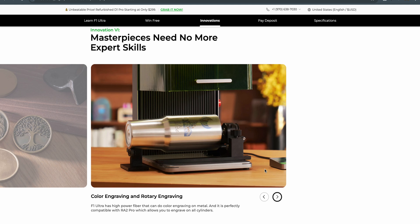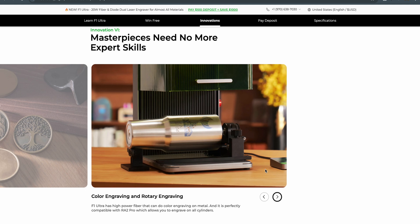We also have color engraving and rotary engraving, and this is going to be huge. There is a surge right now with stainless tumblers with different colors, and I'm sure the way they're doing that is with different power and speed settings. This is going to be able to do it all.